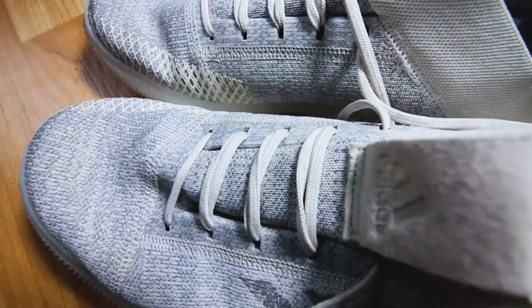This is actually my first pair of Boost shoes, so I'm really stoked to give this a try. I think this sole is also going to be really good for outdoor usage, rope climbs, things of that nature. But I'm really interested to see how the Boost midsole is going to respond to typical CrossFit workouts, because we haven't had a shoe like this.